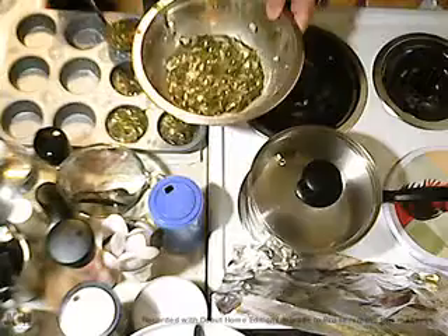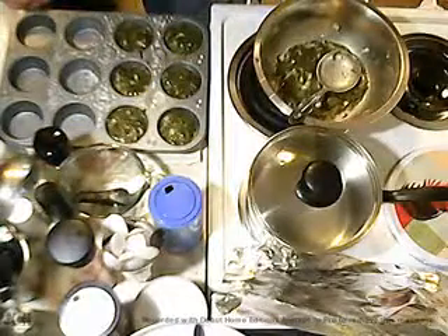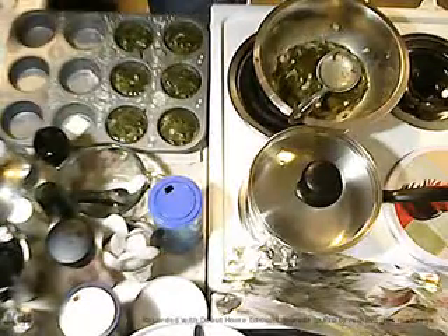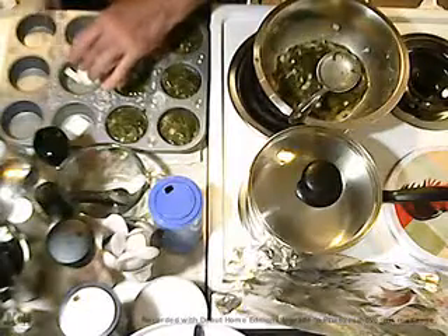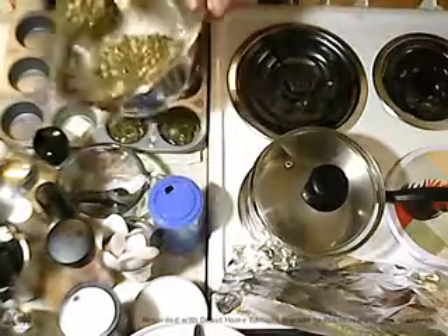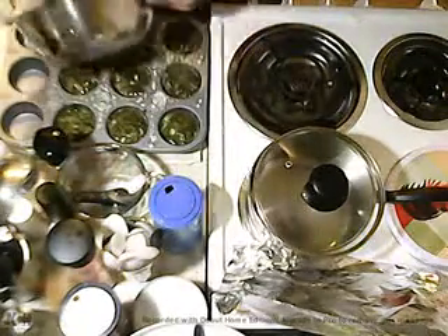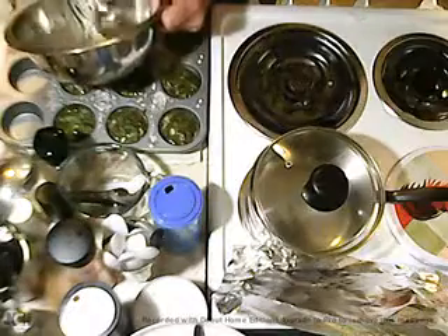I saved the rest of these so you can see how I'm doing it, so you can see just how easy it is. The cheese doesn't want to come off my fingers, but that's okay.